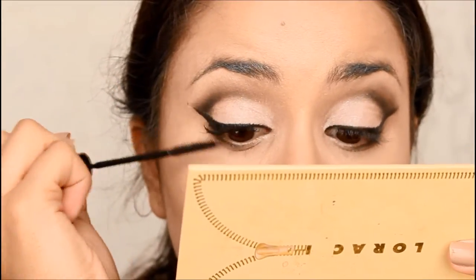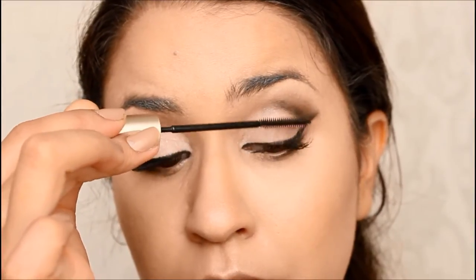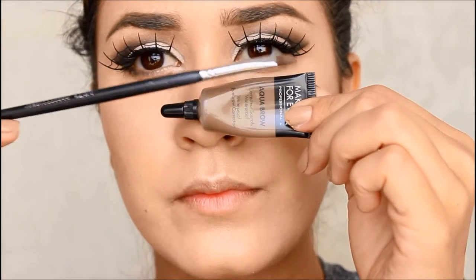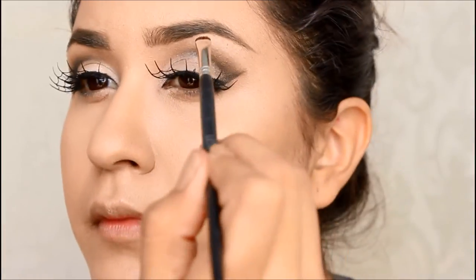And of course, never forget plenty of mascara — this is the L'Oreal Telescopic Mascara that I pretty much always use. Then I added these awesome spiderweb lashes that I bought at Kmart. And of course, I also did my eyebrows with this Makeup Forever aqua tint, which is supposedly waterproof.